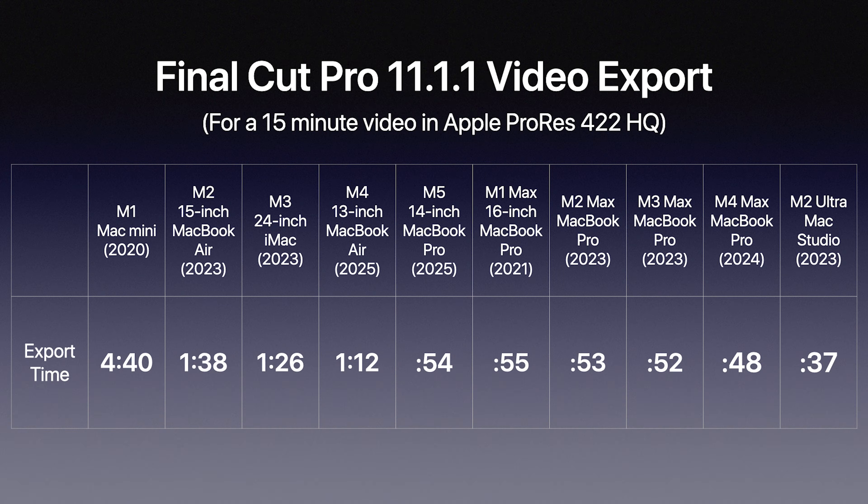It also shows you how incredible the M1 Max and Apple Silicon have been all this time. In a lot of my videos I've said Apple might have made Apple Silicon too good — the numbers really don't lie. And for fun, the M2 Ultra Mac Studio exported the same clip in 37 seconds.